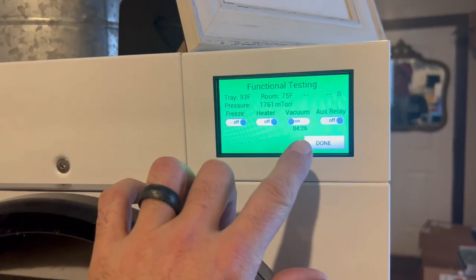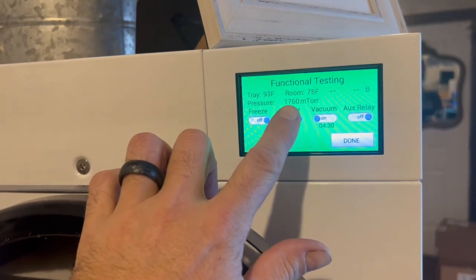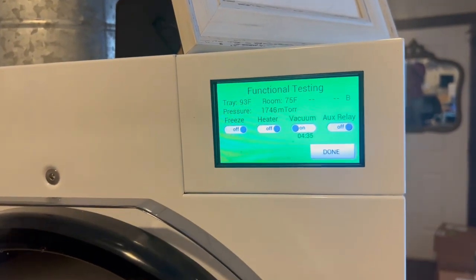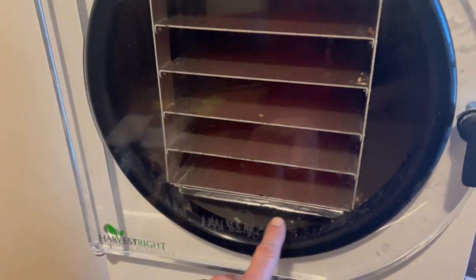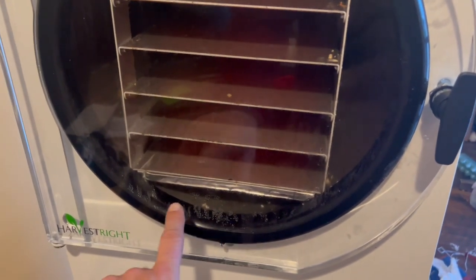It's been running for just over four minutes and we're down to 1,760 microns. The lower this number, the deeper the vacuum. It's going to take a little while to get even lower because of all the moisture in here from defrosting — it's got to boil all that moisture out before it'll pull down to a deep vacuum.